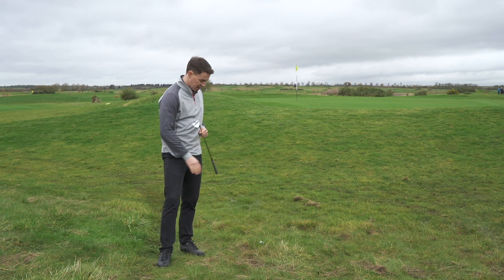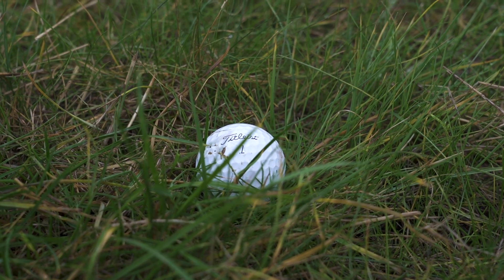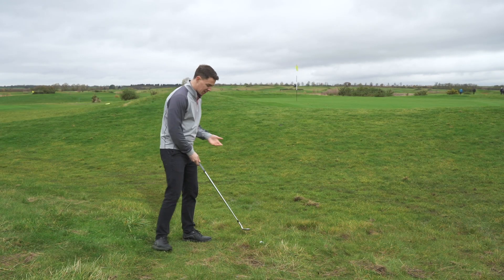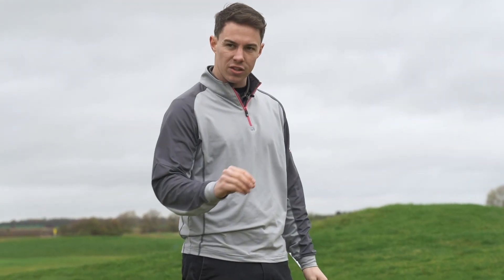Here we are then, greenside. We've got a tricky lie this time of year where we've got a big clump of muddy, wet, horrible grass behind our ball. What most people will try and do here is take a wedge of some description and really try and hit down on the back of the golf ball to try and make clean contact.